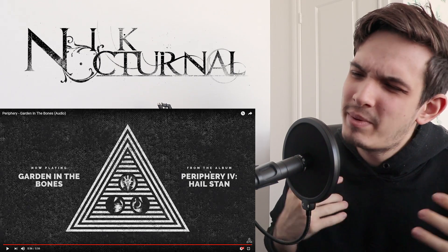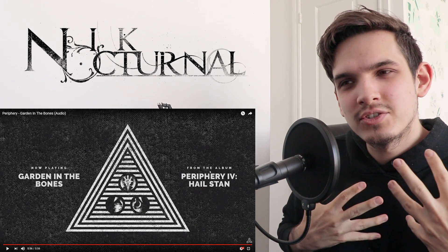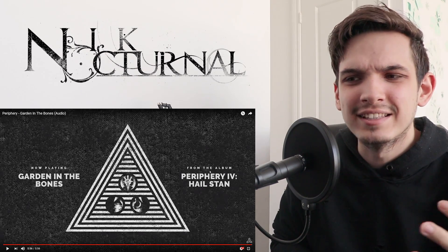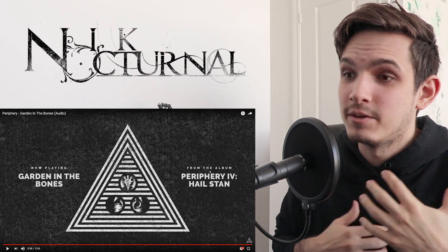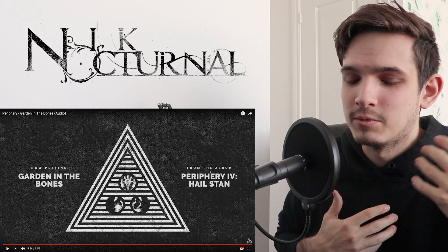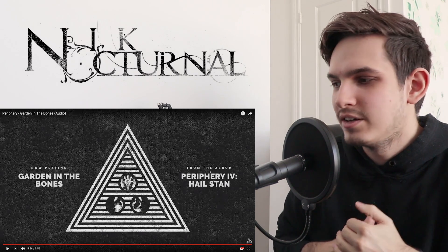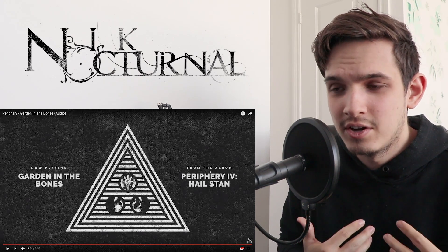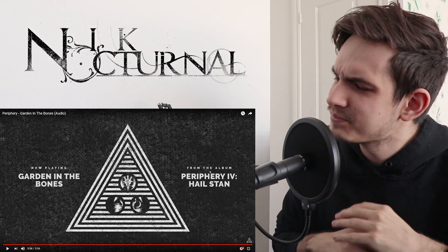And vocals, man — Spencer bringing it as always. He didn't have as many surprises as he did in Blood Eagle. Blood Eagle he went off — the crazy highs, the crazy lows, some nice clean singing, some pitched screaming. He had everything in that; it really showcased his range. This one was a little more held back, which is understandable because the instrumental didn't really require the crazy screams, highs or lows, even during the heavy part. It was a little more toned down, but he did the song justice, which is what's important. It's not always about showing off — sometimes you just got to make the song the priority. Spencer, amazing job.